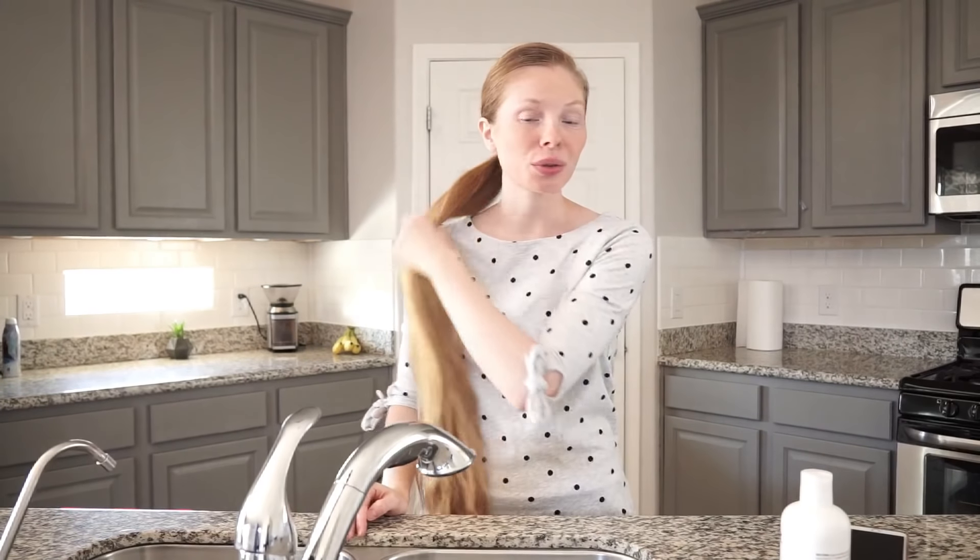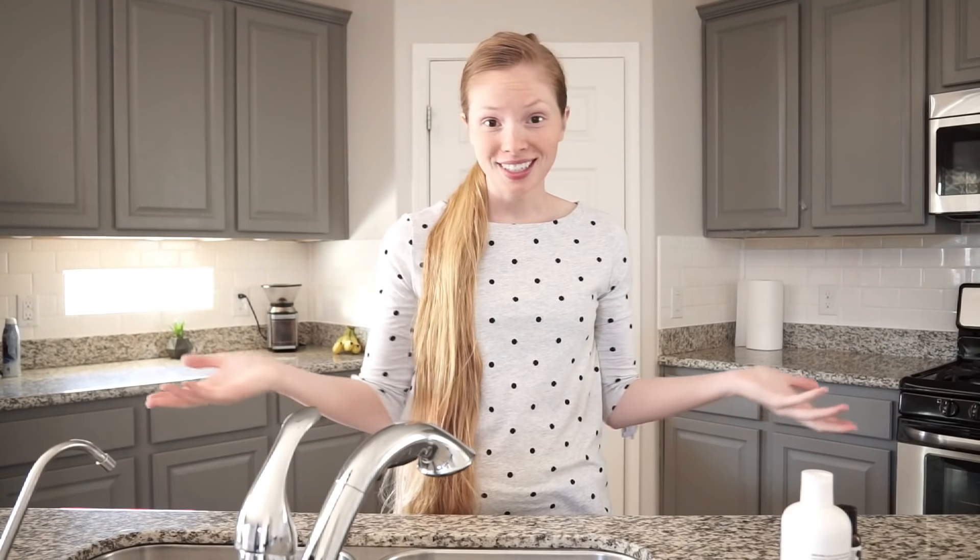Hey everybody, welcome back to Hair by Hannah. Today I wanted to show you a way you can do a hair mask at home using products you probably already have or that you can easily get. It's super simple, you only need two things to do this and it's very effective. I do this quite often. So let's get started.